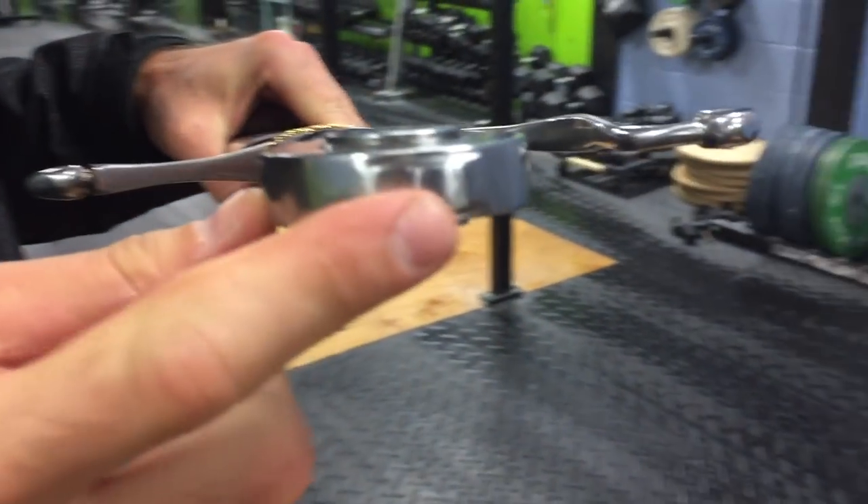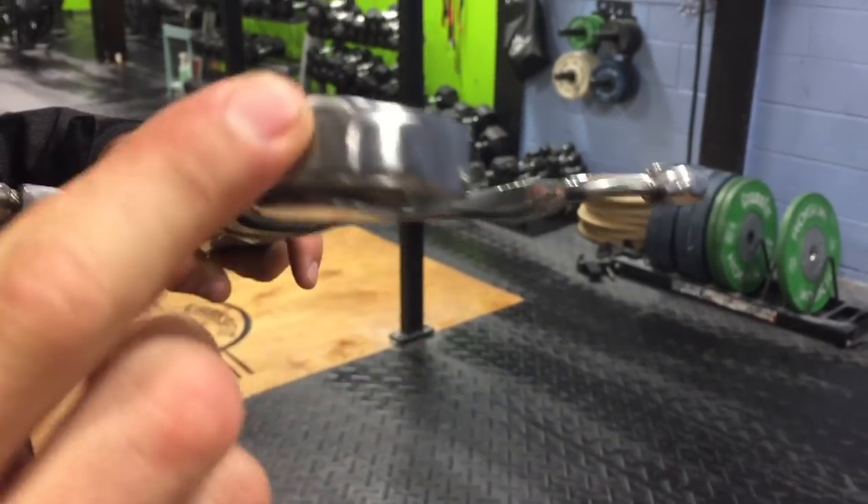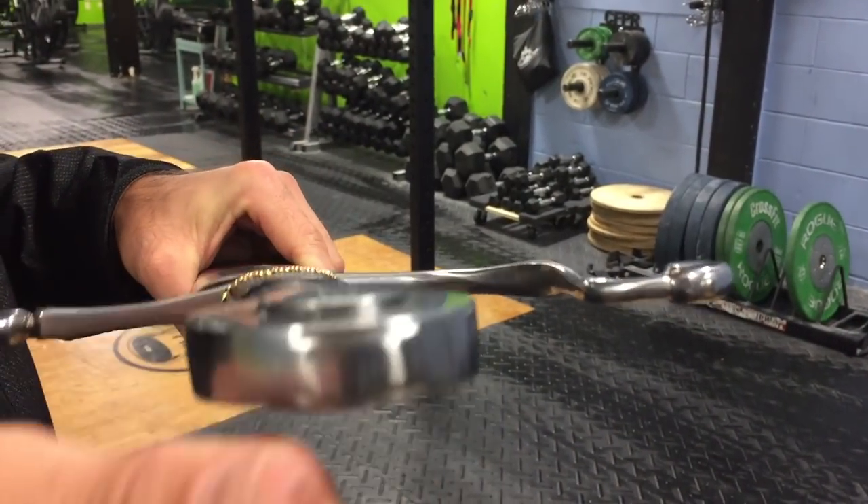It has a peen pommel — kind of a flatter pommel, a disc shape. Very smooth peen right there. You can tell that they put these together mostly by hand.